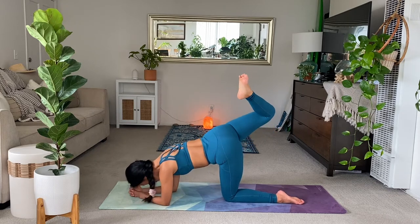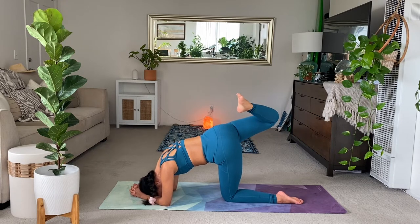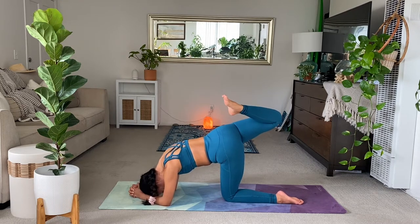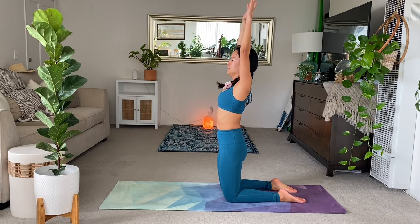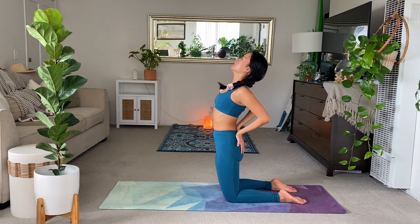Then if you want to take a somewhat pretend headstand, lower the crown of the head. Most of the weight is still on the elbows here, not on the head. Breathe. Nice. And release the knee. Really good. Inhale. Rise up to your shins. Your knees lift up. Exhale. Hands to the back. Full breath in upright. On the exhale, camel pose.